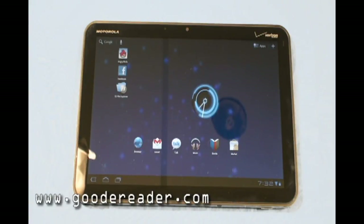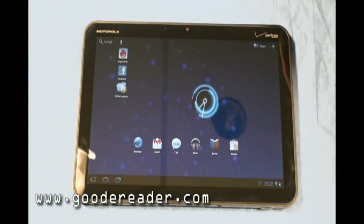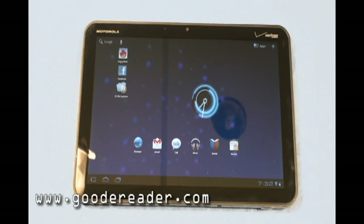Hello and welcome to another exclusive Good E-Reader video. This is Nick and this is Marcus. Today we have the Motorola Zoom — this is the Verizon model, and we're going to give you a general overview of the device.